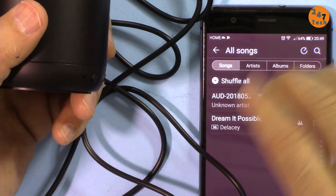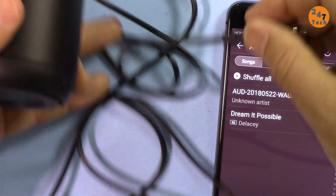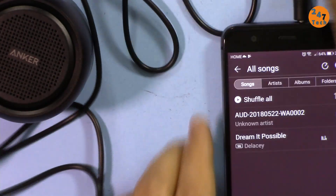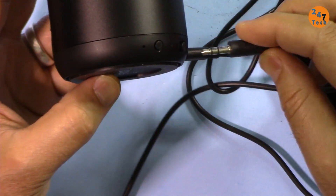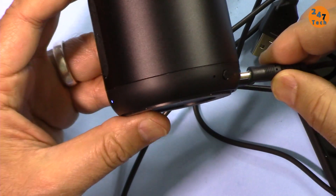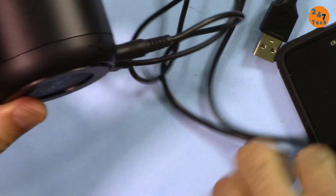Another way to play music is with your phone or portable device connected directly using an auxiliary cable, which is not included. One end goes into your phone or other portable device. When I connect this cable, it automatically switches from Bluetooth to auxiliary.